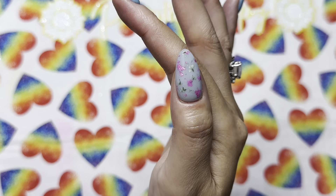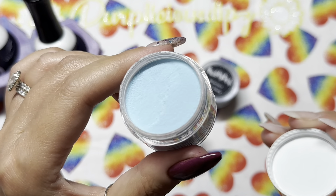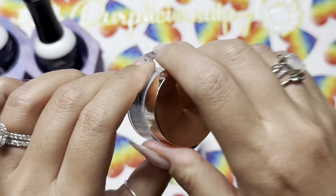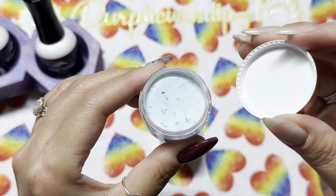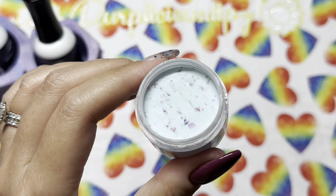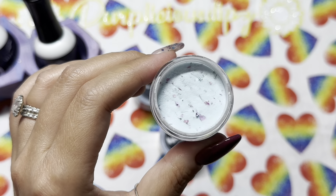I am a sucker for floral dips and these are no exception — they were so easy to work with and just so pretty. The two colors I'm using today from the duo are Love Story and Our Song. I actually had to have someone tell me that these colors were named after Taylor Swift songs. All of the duos released as part of this collection were named after Taylor Swift songs — I had no idea because I'm not really a huge fan.